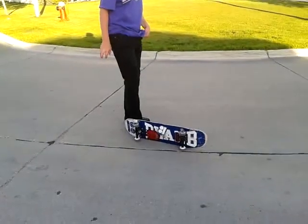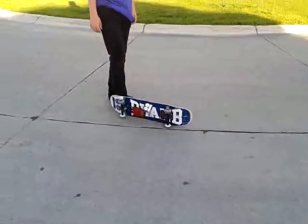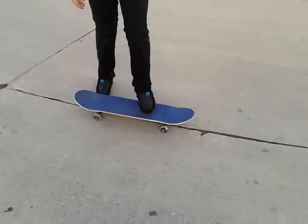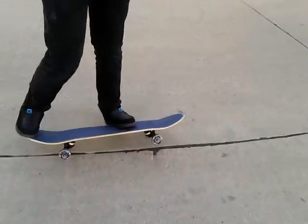We're gonna start the video now. First you're gonna need a skateboard, and then you're gonna need a person to hold the camera. Yeah, what he said.